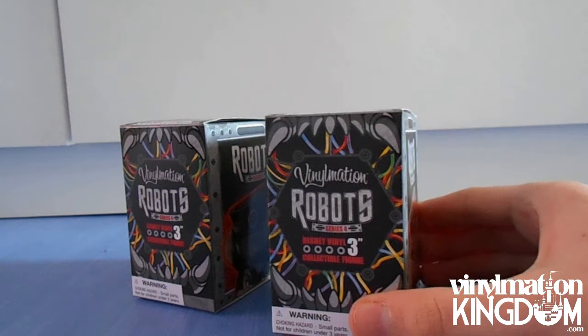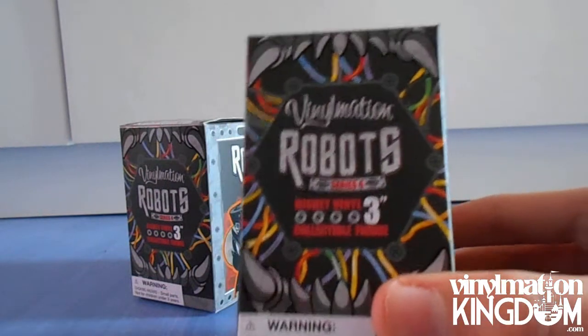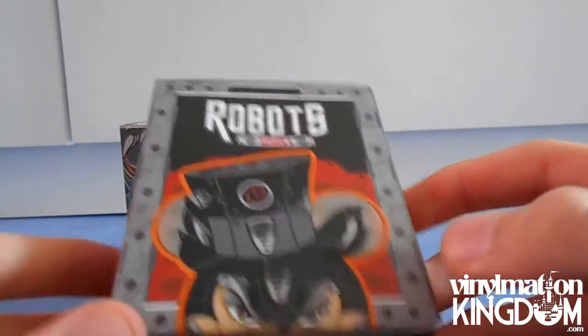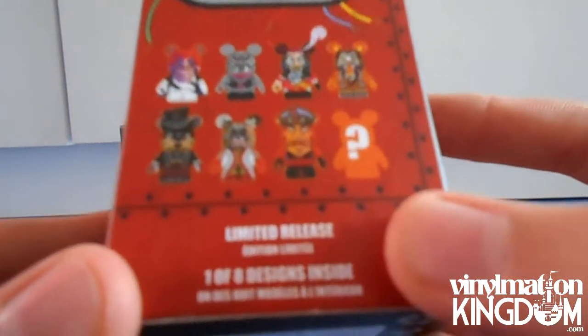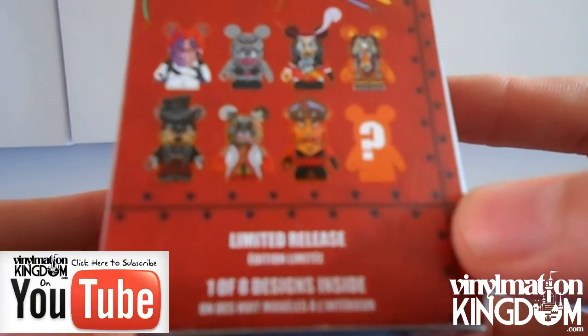So here is the new packaging — it's the smaller type packaging which was recently released. These are Robot Series 4 3-inch Disney vinyl collectible figures. Here we have the Big Bad Wolf, and here we have all of the vinyls you can collect in the series. It's a limited release with one of 8 designs inside.